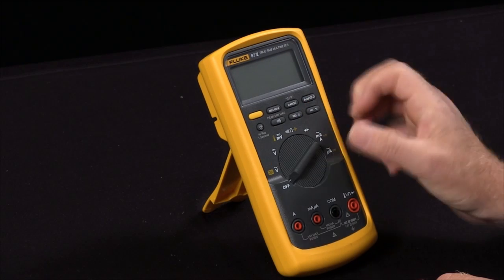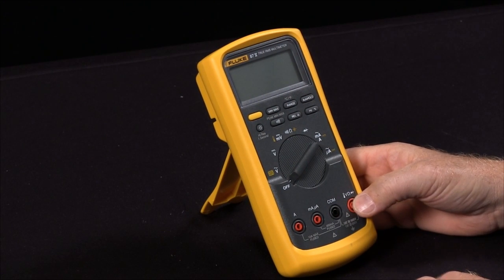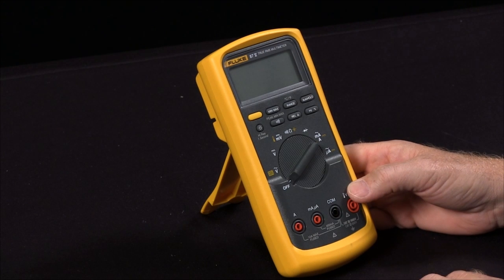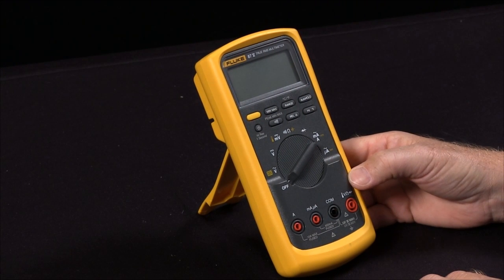So these are the power-up options available on your Fluke 87. As our founder John Fluke said, the customer is always entitled to a little bit more than he paid for. These are functions that are in your Fluke 87 that you may have not known how to take advantage of.